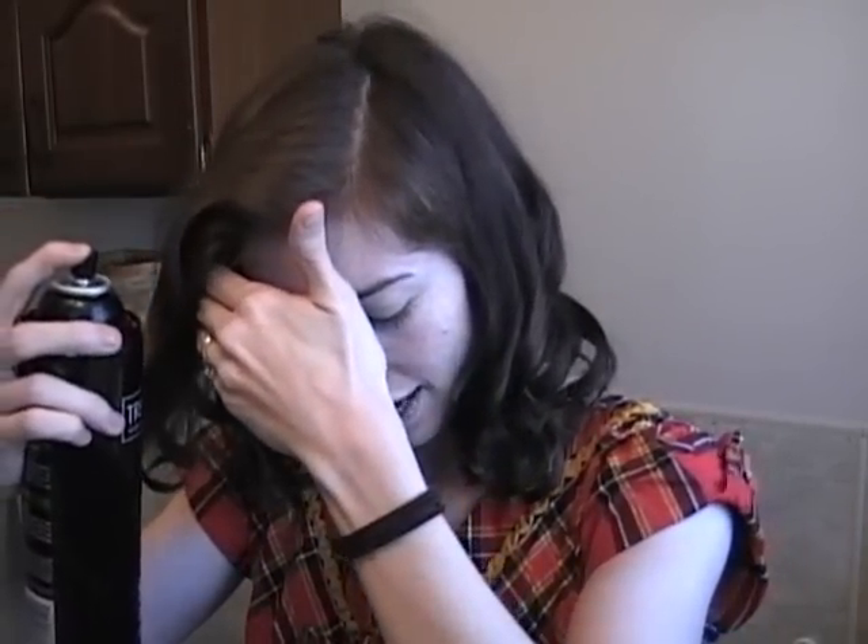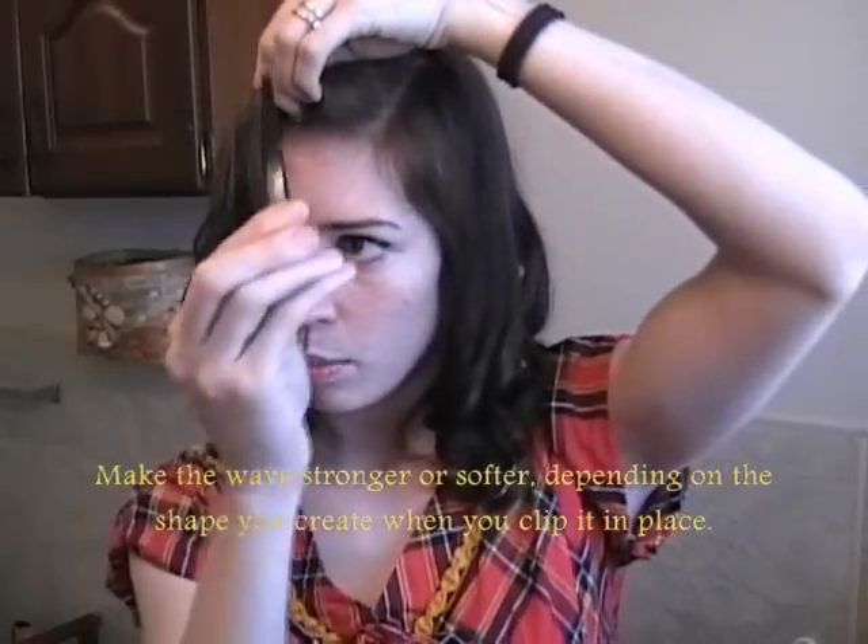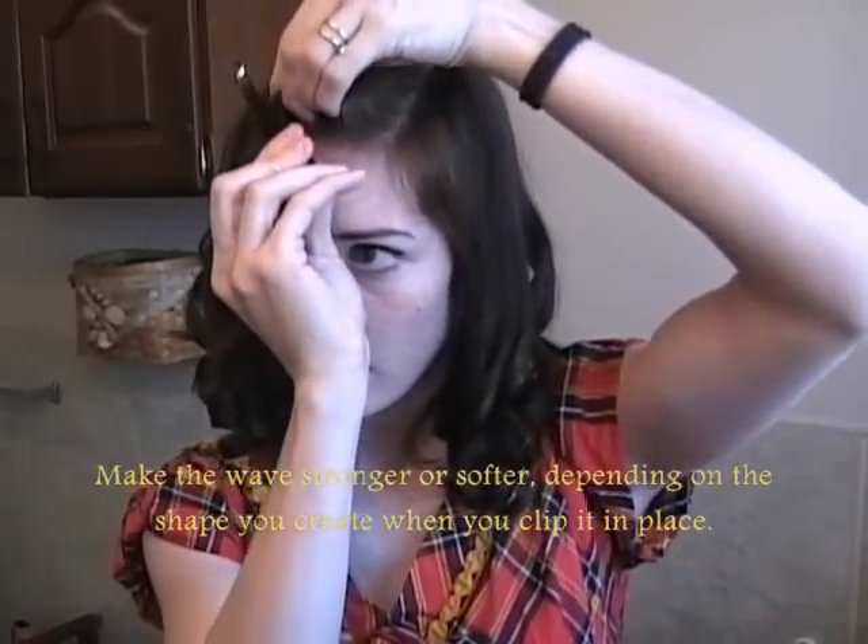Then brush it down to its side. I've created that very voluminous lift at the top. Spray again with some hairspray. What you're going to be doing is just molding the hair with the product or hairspray, and then just pin it in place with some sort of clip.